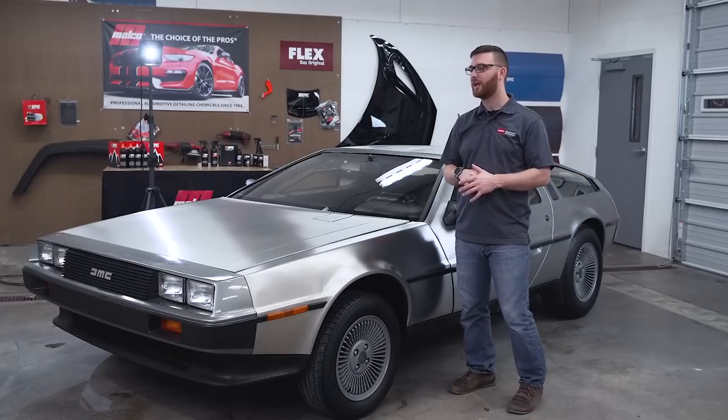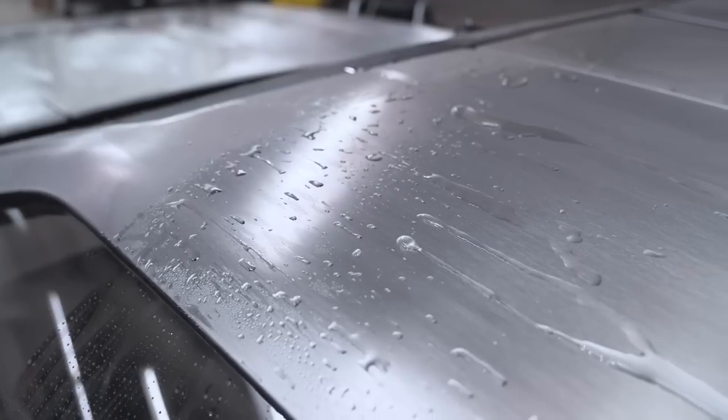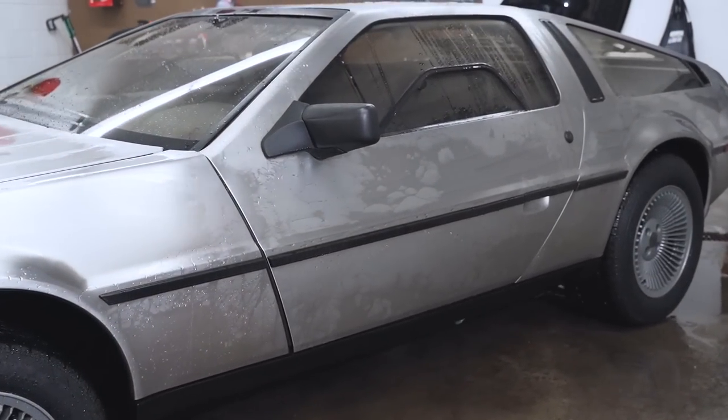One of the biggest challenges with this car was: how do we improve the surface of the exterior without changing it? It would be really easy to go through and polish the stainless and bring it to a really high luster, but that's not the way the car was delivered from the factory. So the goal here is preservation.